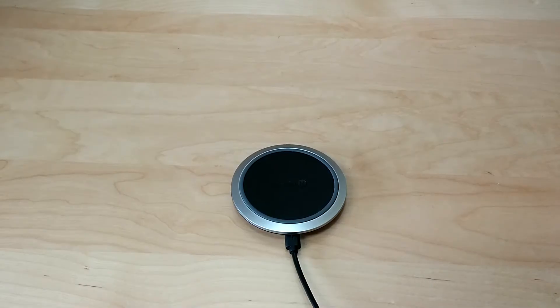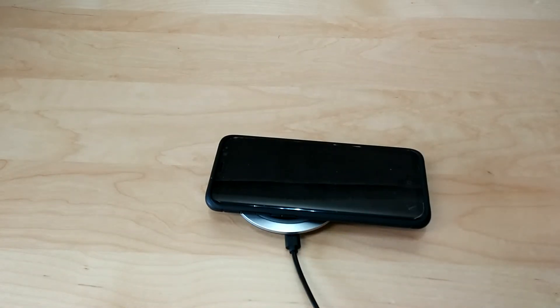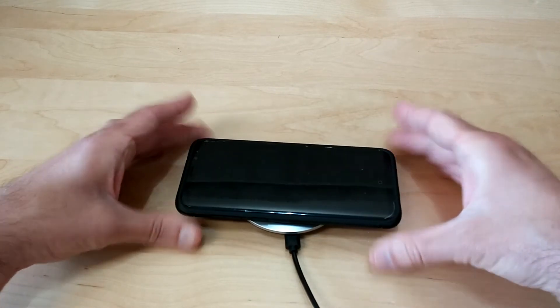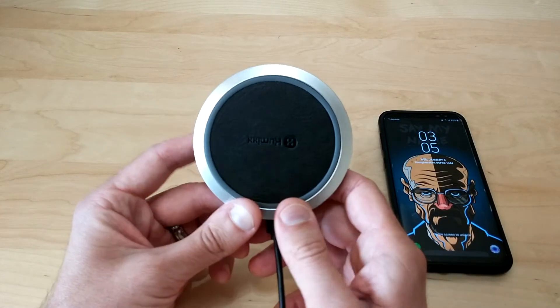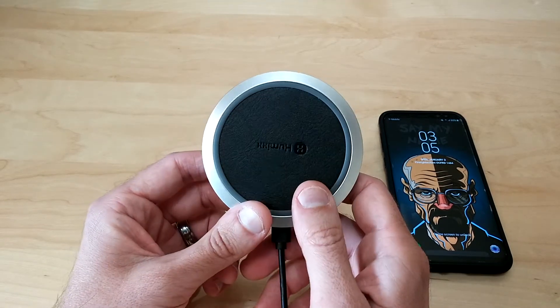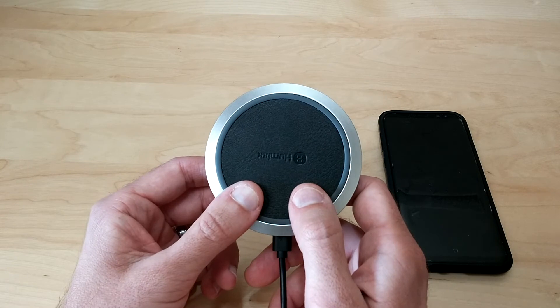You do have to make sure that your phone is centered properly on the wireless charger for it to work properly, because if you just put your phone down off-center it's not going to work. Make sure it's centered in the middle and you shouldn't have any problems. It's also nice and quiet — unlike some other chargers that have fans to keep cool, this does not. It's totally silent so you don't have to worry about any humming.